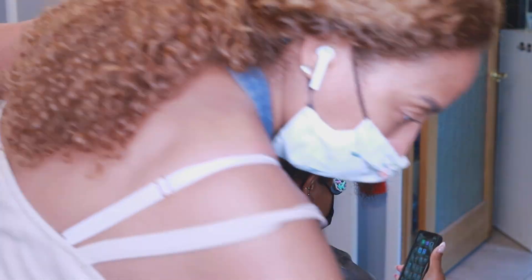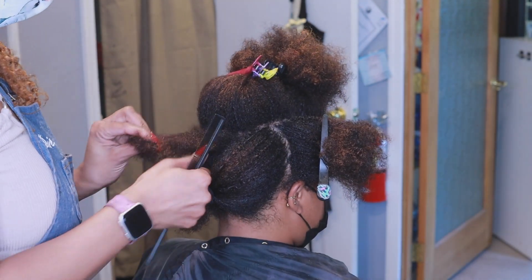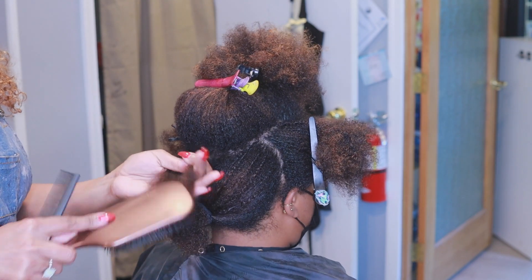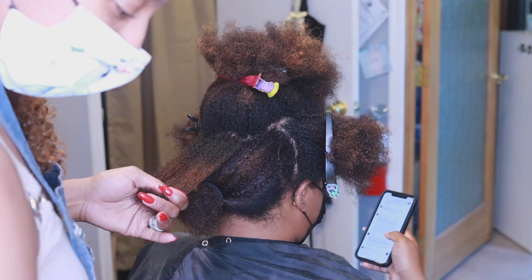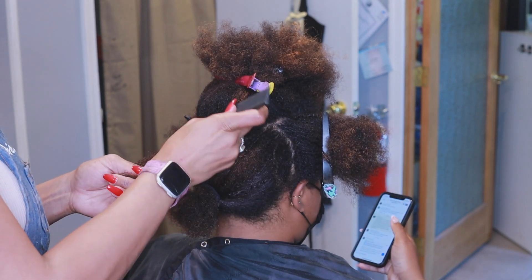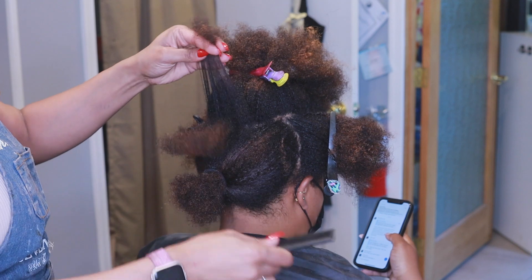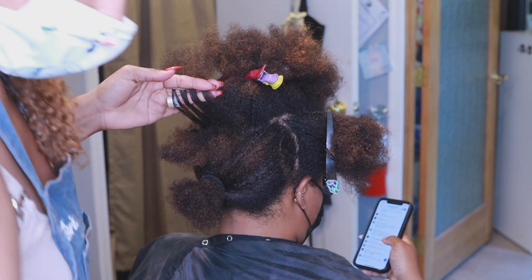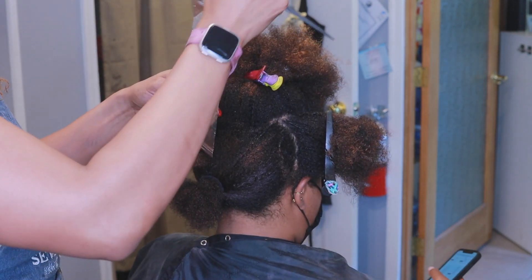What she wanted was some lighter pieces all throughout. So what I did was add highlights to the top and side sections of her hair. Now as you can see, her hair is in its natural state, so rather than blow-drying it and applying unnecessary heat, I just simply went through and picked out the pieces that I wanted and lightly detangled so that the pieces I highlighted were as straight as they could be — because her hair was already clean so I knew I could just go in and detangle what I needed.